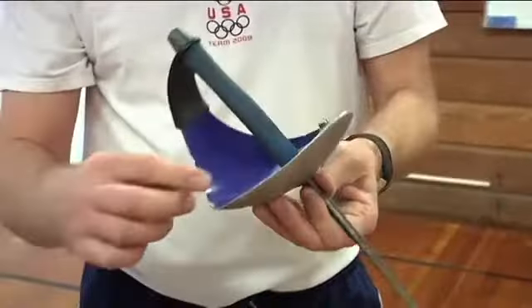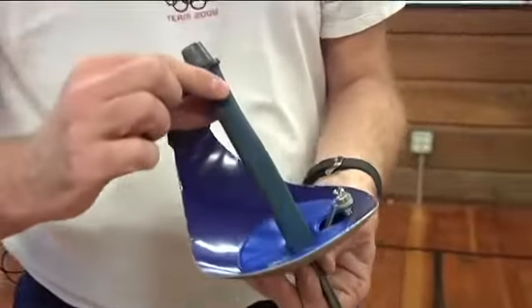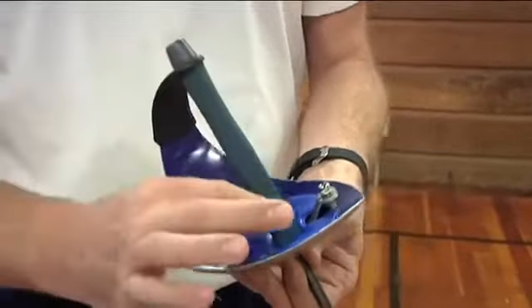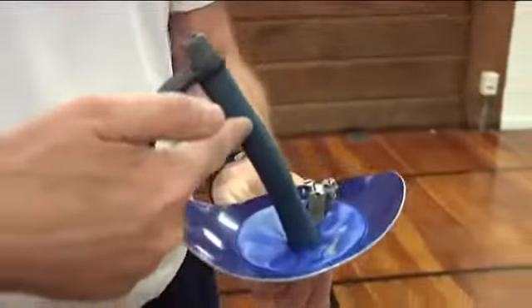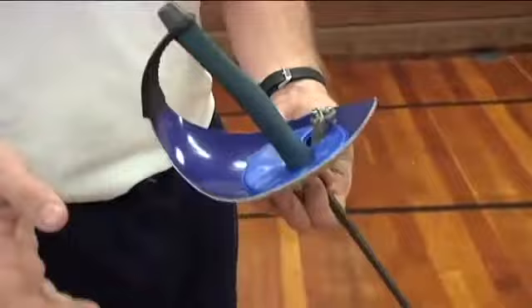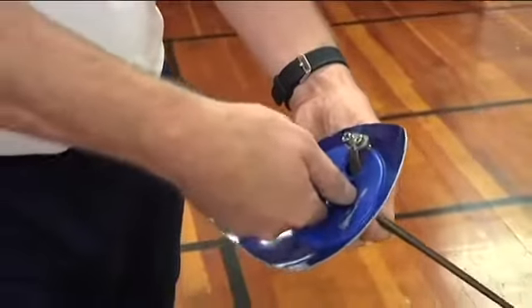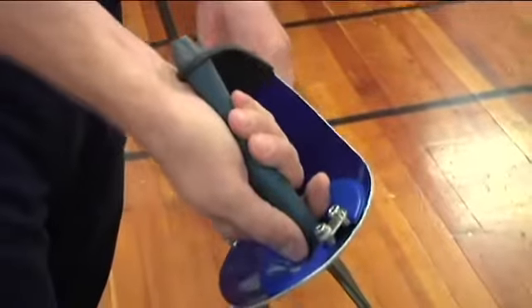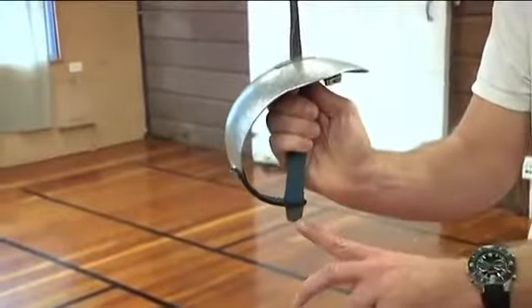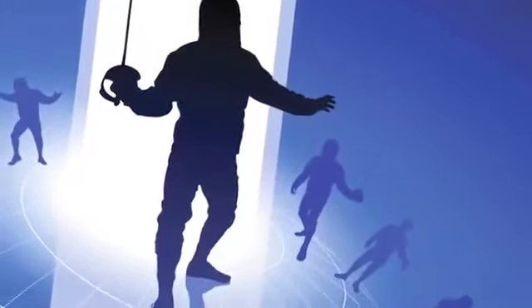The handle is shaped differently as well. The handle is a French grip — a straight handle with a slight curve that molds itself to your hand. To hold the saber, you simply put your thumb on top, wrap your fingers around like this, and make certain that the bottom of the saber is at the bottom of your hand. That's the position you would hold the saber in.